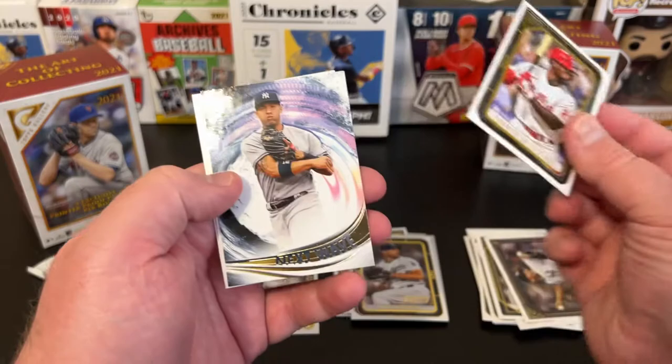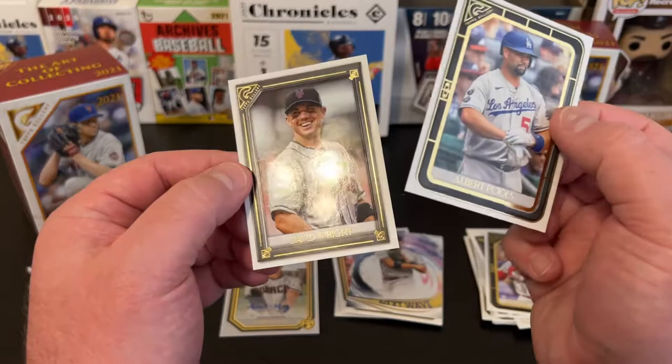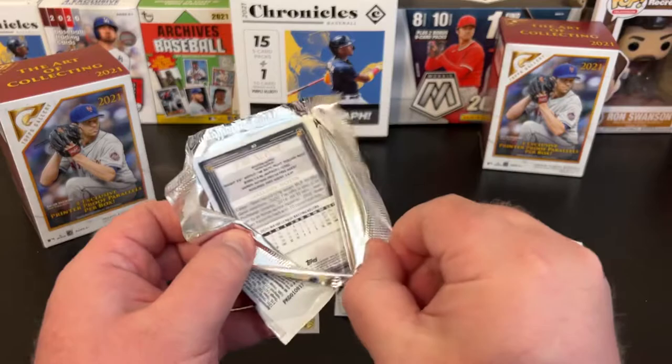Pack six: another Next Wave insert — I think that's Gleyber Torres, yeah, Gleyber Torres. Albert Pujols and David Wright. Last pack coming up — I wonder, did I just get four printer proofs? Did I skip one? I'm going to have to go back and check real quick. Luckily there's not a ton of cards here so I can do that.